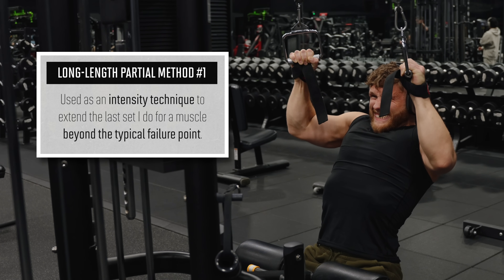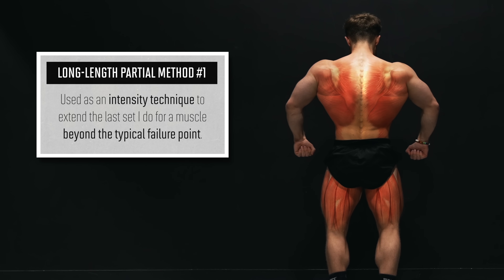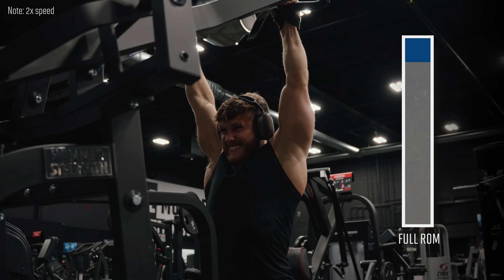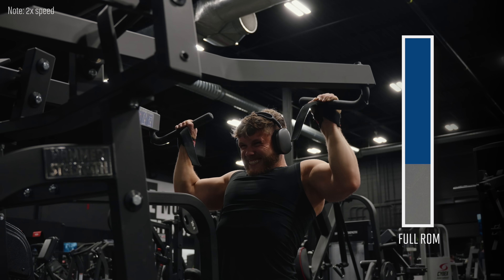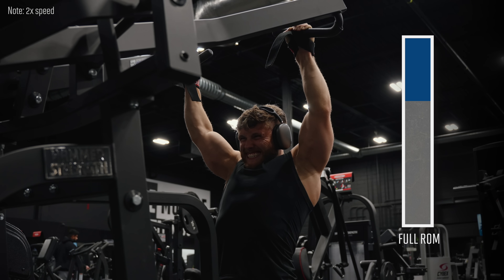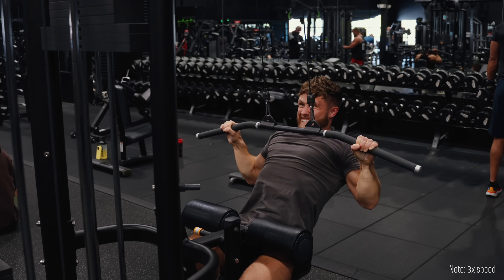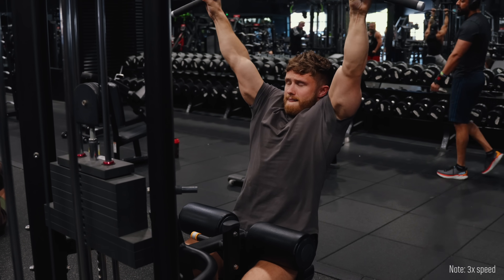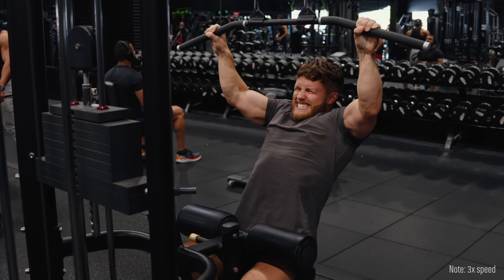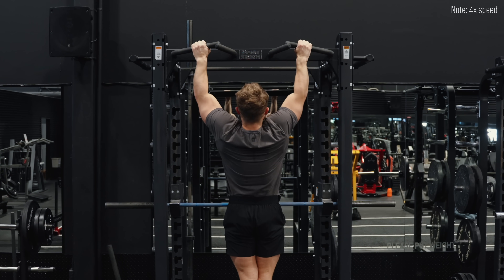There are two ways I use long-length partials in my current training. The first is as an intensity technique to extend the last set beyond the typical failure point. I mainly reserve this for my hamstrings and my back. On pretty much every back exercise, you'll reach a point where you can't get the weight all the way down, but you could still crank out another 5 or 6 partial reps in the stretched part. So on select sets of pulldowns, usually the last set, once I hit that point where I can't touch the bar to my chest, instead of stopping, I'll keep going with partial reps, trying to get the bar as far down as I can without breaking technique. I'll terminate the set once I can only get the bar about halfway down. You could also do these on your last set of pull-ups.